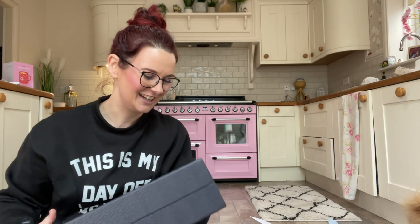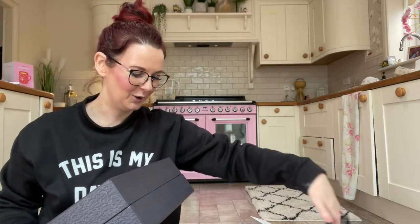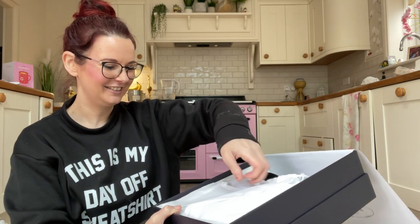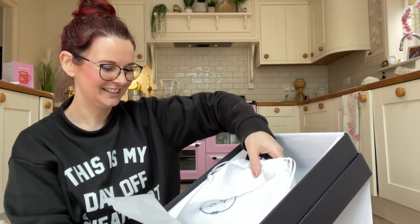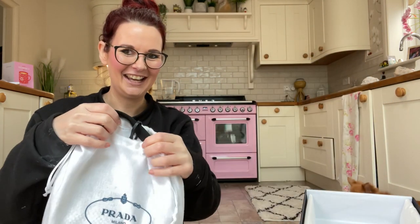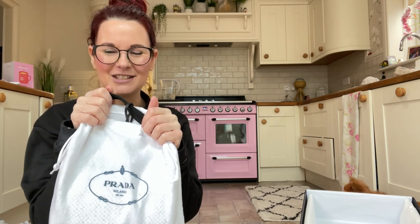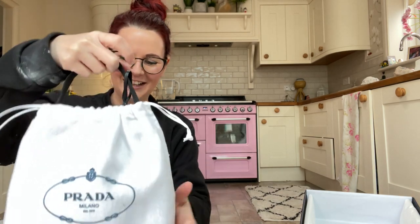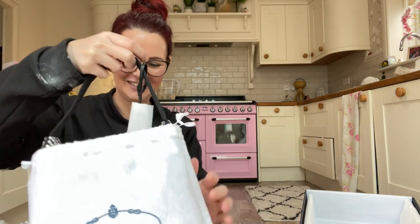I definitely don't feel dressed up enough to open this! It's got a beautiful elastic section that holds the box. So it's in a beautiful Prada box with Prada tissue paper — wow. I'm scared to open it. I bet you can guess what it is if you love handbags as much as me. I've already mentioned the sparkles — are we ready?